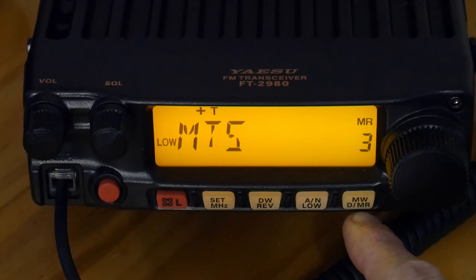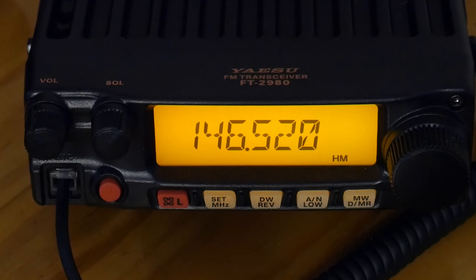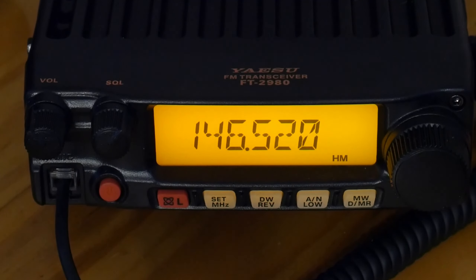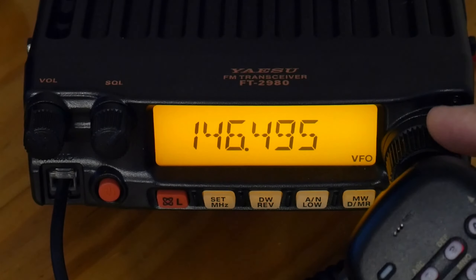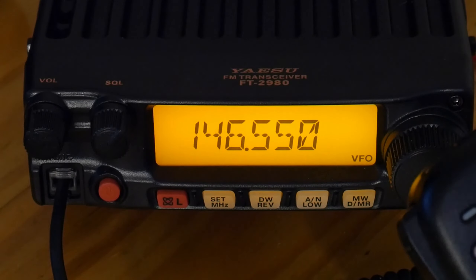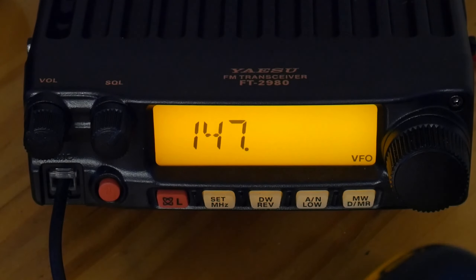The first thing you need to do is put your radio in VFO mode, so we're going to hold the MW/MR VFO button. You need to find the frequency that you want — in my case I want 147.315, which is my local repeater. We're just going to use the keypad and go 147.315.